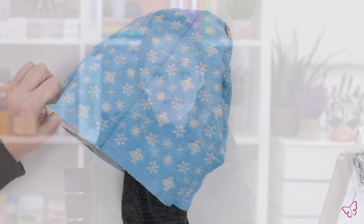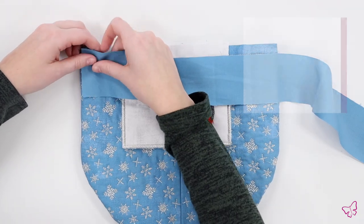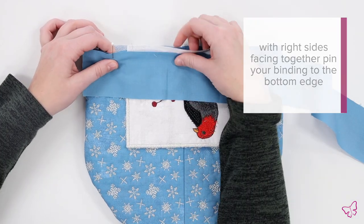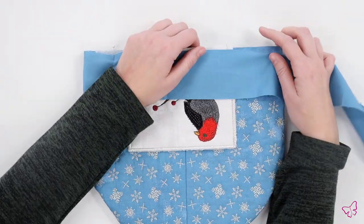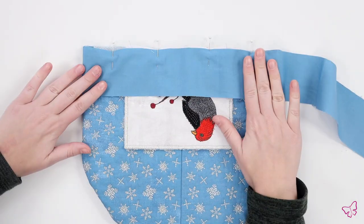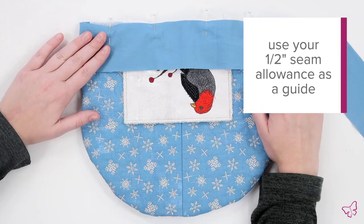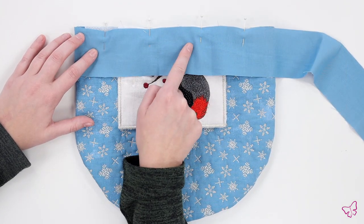Now that we have our design turned right side out, it's time to add our binding. You can make your binding on your own or purchase it from the store — today we are using the same fabric as our panel. Lay your binding facing right sides to your fabric, go ahead and pin your binding in place using your seam allowance as a guide. I'm only going to pin the front of my panel, then head over to the sewing machine to stitch our design in place.